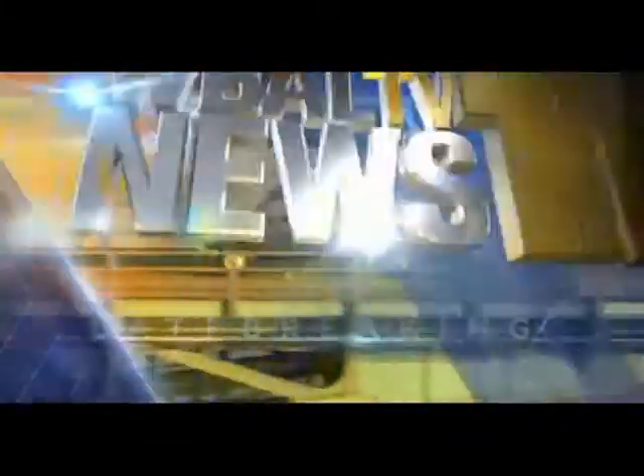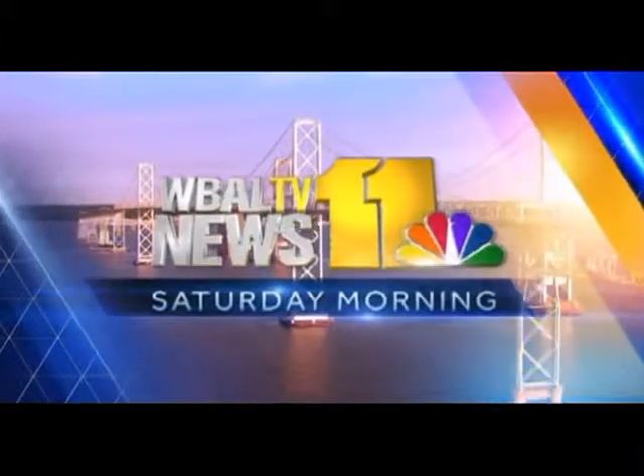You're watching WBAL TV 11 — live, local, late breaking. This is 11 News Saturday Morning. Strawberry season got going a little late this year and in some places it's already over, but if you have a lot of strawberries you may be at a loss of what to do with them. We have Chef Jim Benson here from 11 Courses Catering, who's going to show us some ideas.